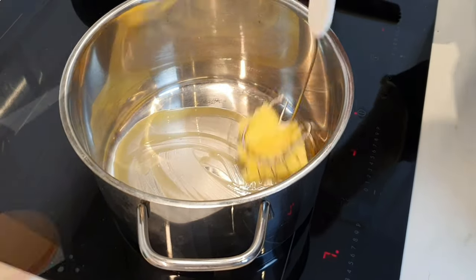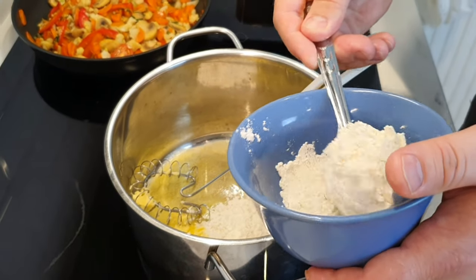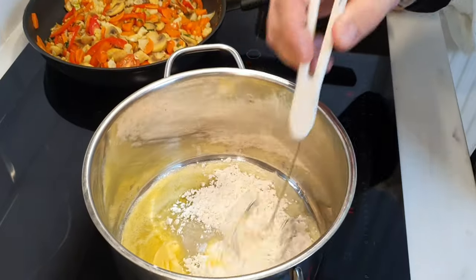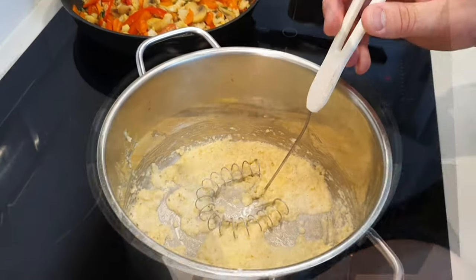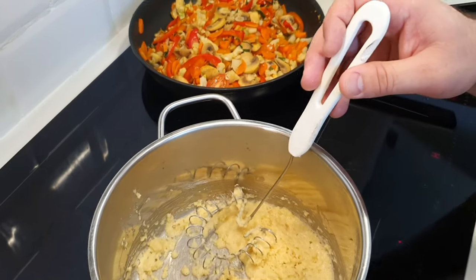In a small pot, put 40 grams of butter and 2 tablespoons flour. Fry for 2 or 3 minutes on medium heat. Add 500 ml milk and 200 ml cream. Add half of the gouda cheese and half of the parmigiano cheese.